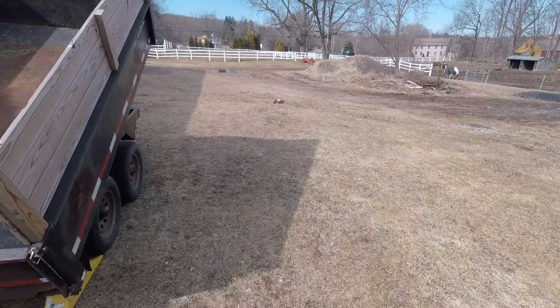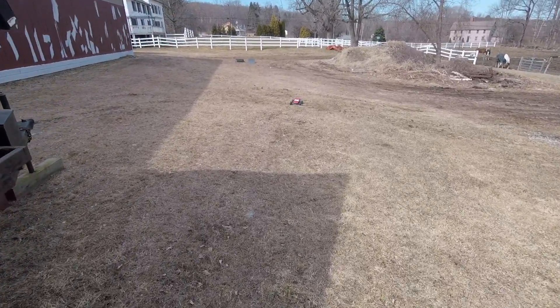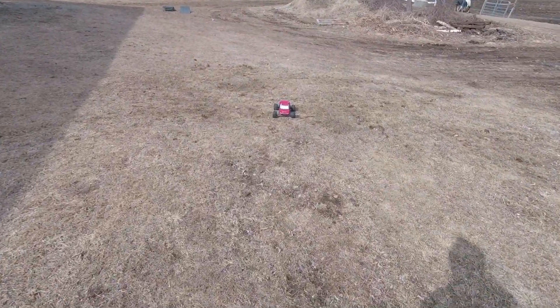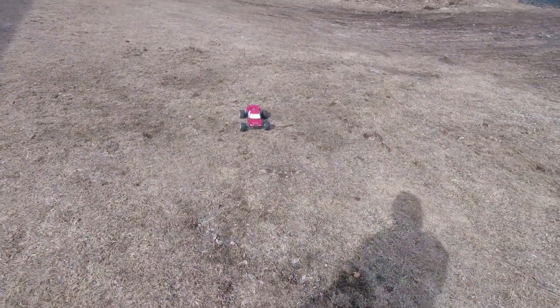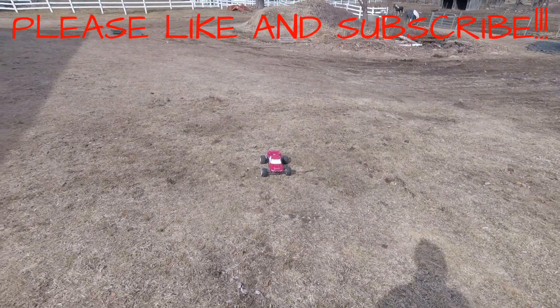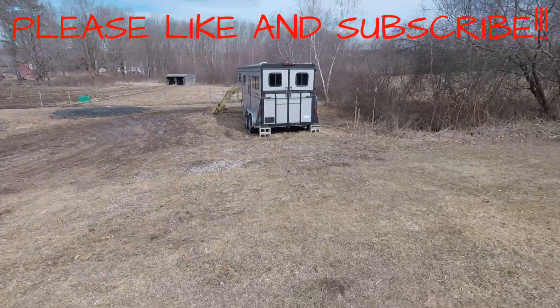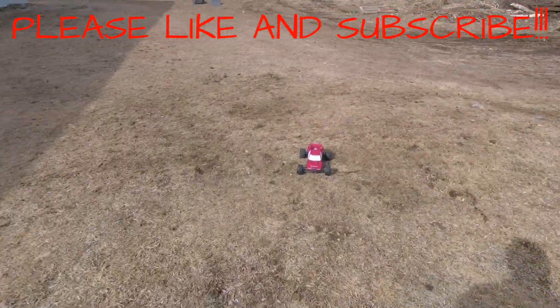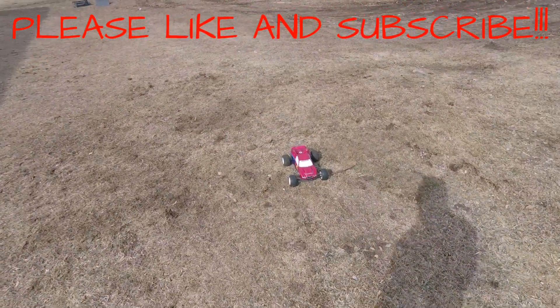Uh-oh, I think we're at low voltage or whatever — it just cut out, so I'm not going to take any chances with the battery. Thanks for watching guys! Hopefully from here on out I'll be getting back to doing a video a week, if not more. Springtime is starting to spring around here, so let's have some fun. Thanks for watching — see ya!